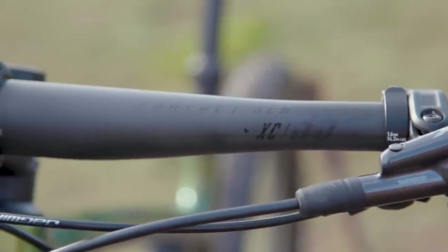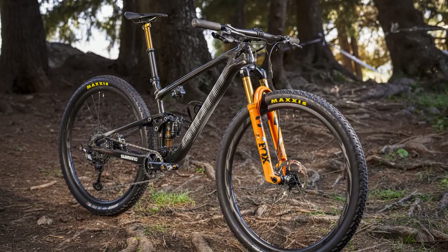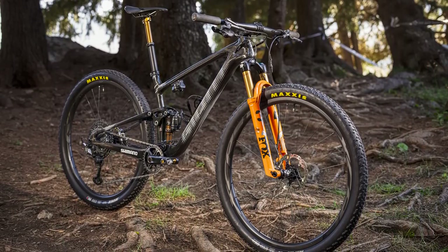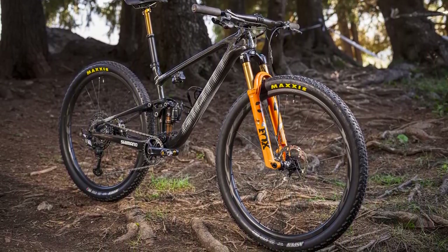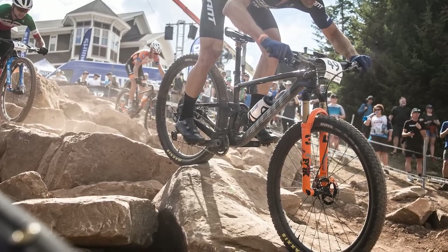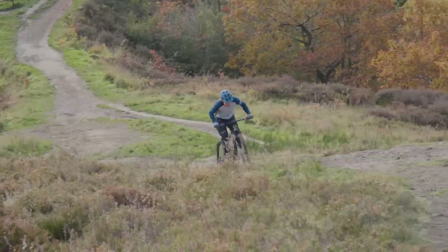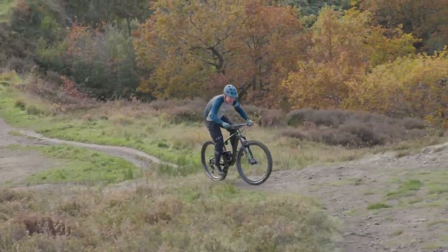Globally there are two other models. At the top of the range is the Xero model, which comes with SRAM's AXS XX1 drivetrain and a pair of Shimano XTR brakes. It also has Fox's factory level suspension with Kashima coating. The model 3 comes in cheaper than the 2, but specs for that aren't available and it's not available in the UK either.